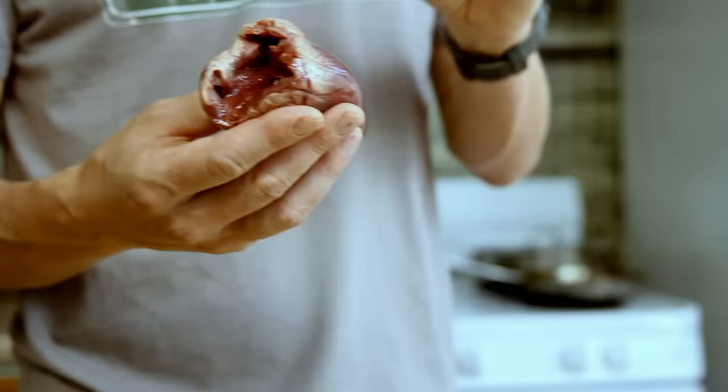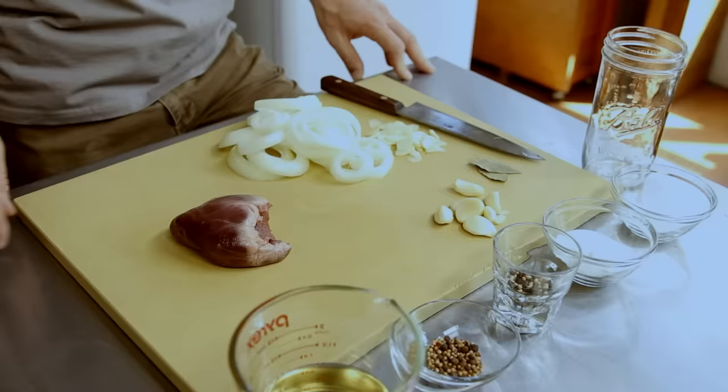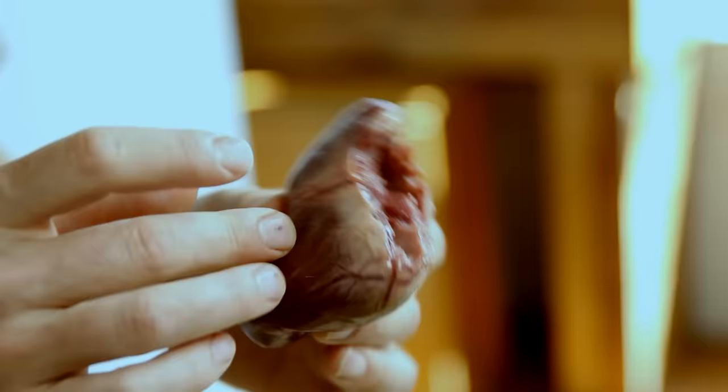The next dish is pickled heart. It's important to keep in mind that these dishes aren't specific to certain kinds of hearts — if you've got a heart from any animal, it will work for all of the dishes we're making. This heart is from a wild pig, Sus scrofa, killed in Northern California. This happened to be a boar — it was running, and I took my shot as it passed through my crosshairs.